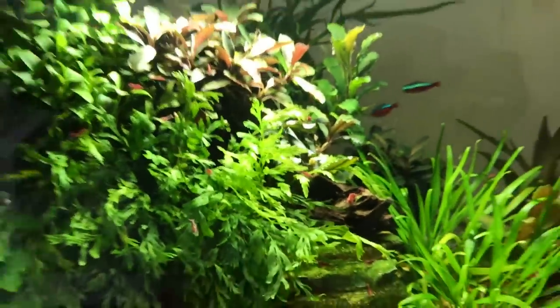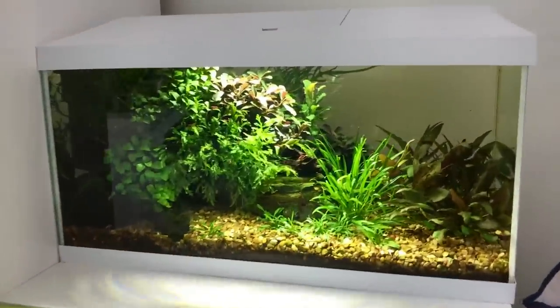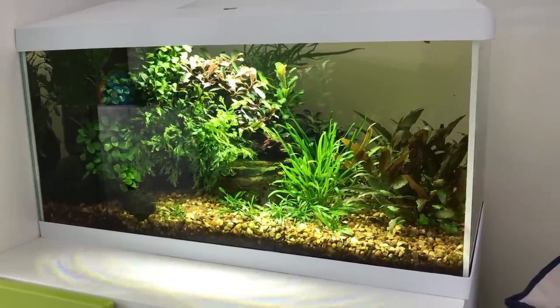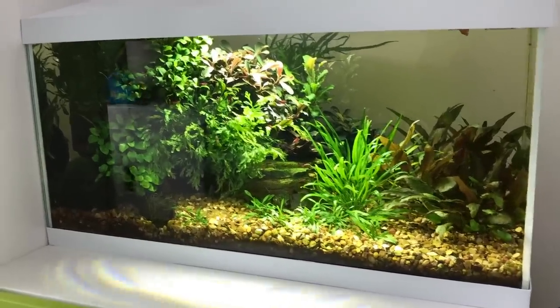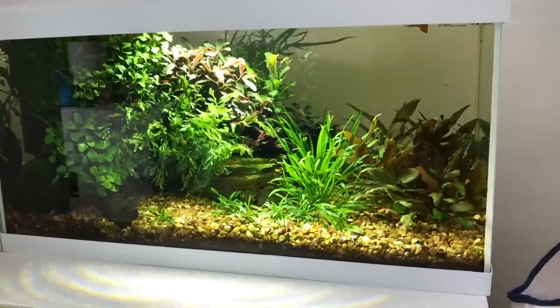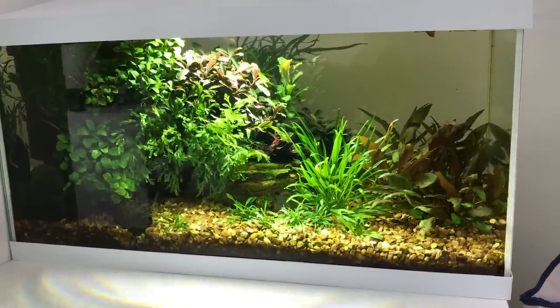Really impressive little scape. Dara's a very lucky young man to have this in his room. Who needs SpongeBob SquarePants when you've got real live plants and a beautiful aquascape to look at? So, that's tank number one guys. What do you think? I think it's beautiful — I was absolutely gobsmacked when I saw it. Let's go over to tank number two.